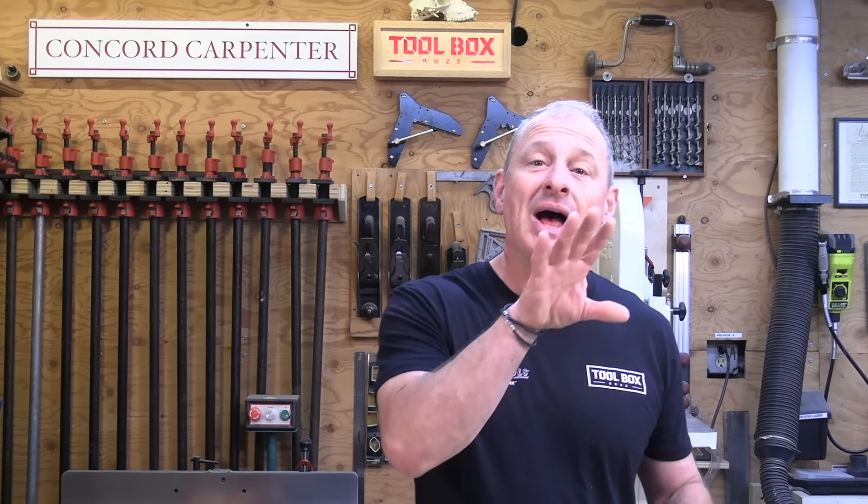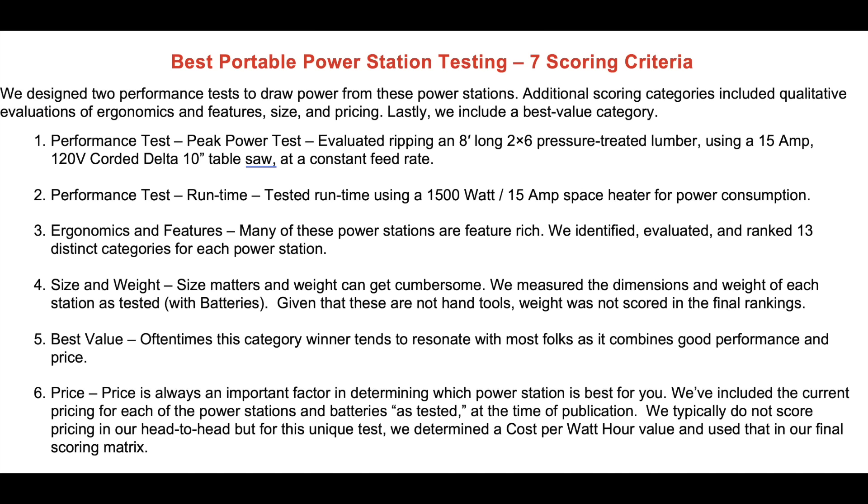We looked at seven scoring criteria and designed two performance tests to draw power from these power stations. Additional scoring categories included qualitative evaluations such as ergonomics, features, size, and pricing. And of course we always include best value.